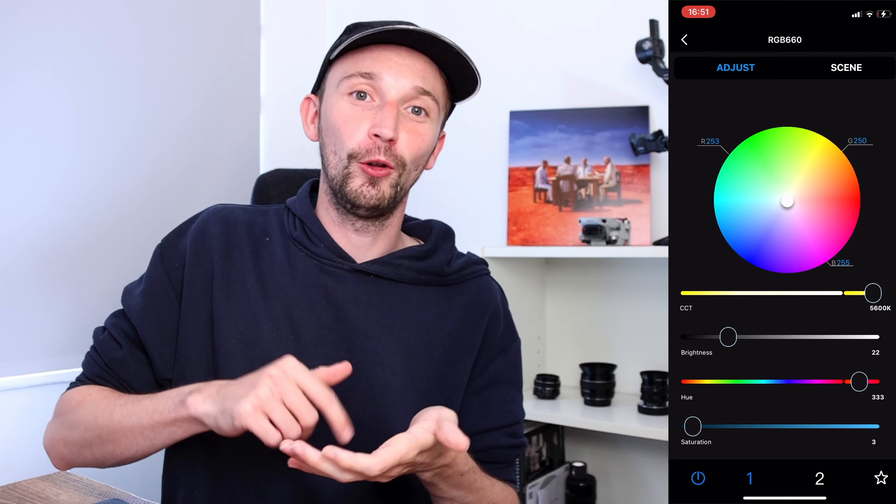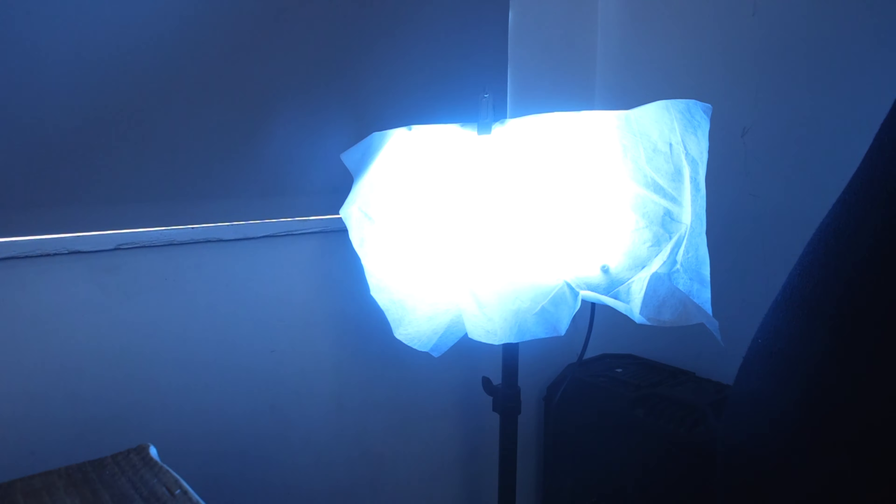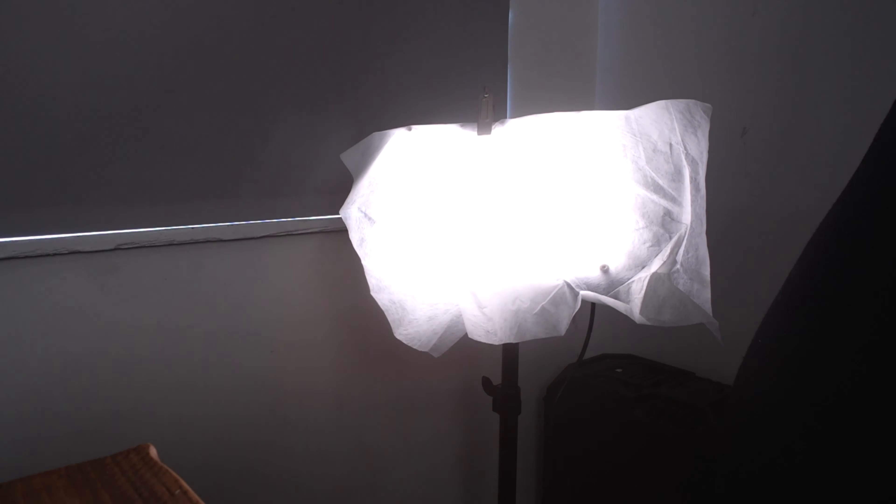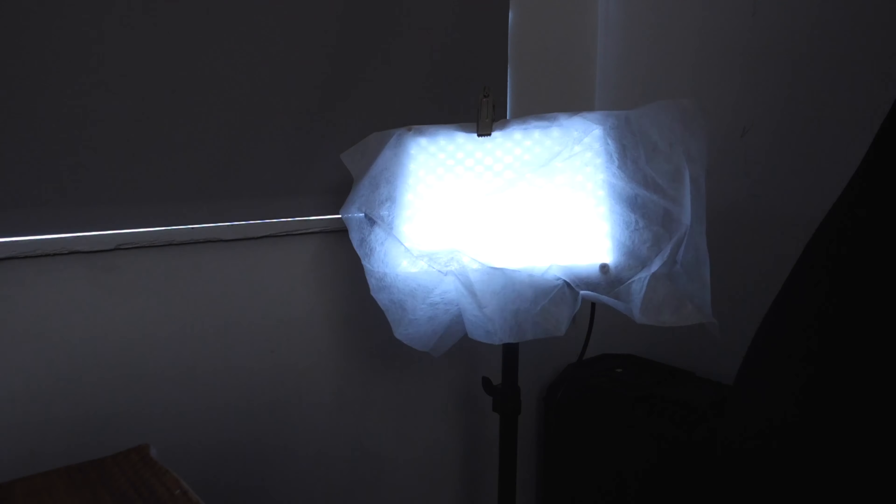Going forward, I'd absolutely love to see app control for this light — being able to control all the colors, hue, and intensity from an app, like my Neewer light can do. I'd also love to see some presets, for example police flashes, fire engine flashes, ambulance flashes, fire flicker, and lightning — the sort of creative effects you see on many other LED lights. Finally, as I mentioned, I'd love a saturation control too, to get full hue, saturation, and intensity controls. But for the price, I'm more than happy with it.